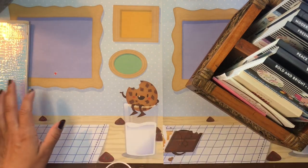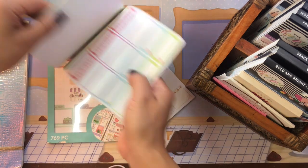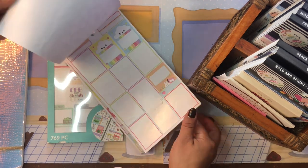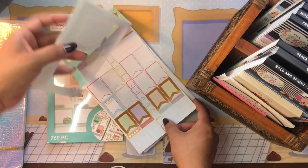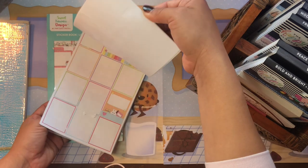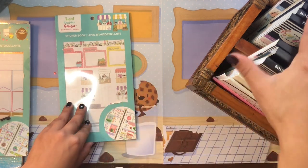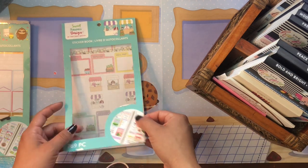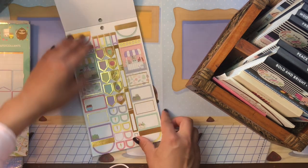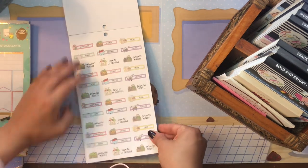I also have two Sweet Kawaii Design sticker books. The first is the crafty one — one of my all-time favorites with tons of cute little crafting icons. I'm actually thinking of signing up for their monthly subscription. The second is their Farmer's Market sticker book, which I haven't used as much, but it's also really cute. I wanted to diversify the types of stickers in my little collection.